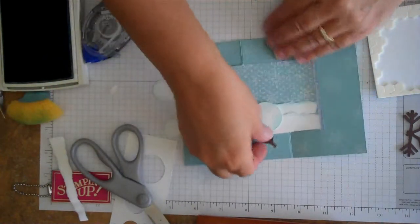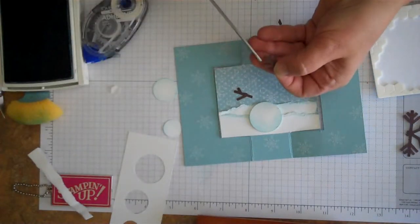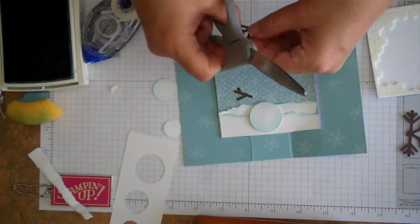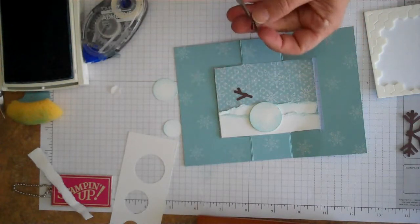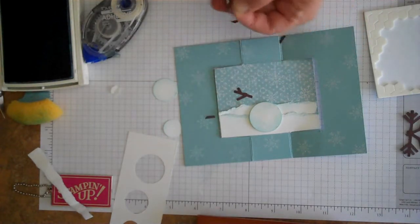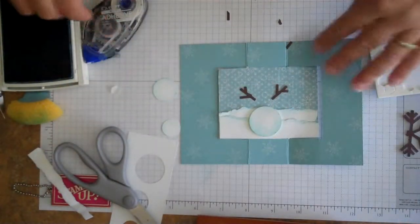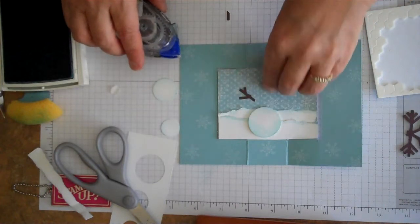These will actually be our arms for our snowman. I'm going to do the same thing with the other one, doing the opposite side — taking off a small one and a large one, or you can leave them all on, because branches in nature all look different. We'll go ahead and put those on using snail adhesive to attach them.